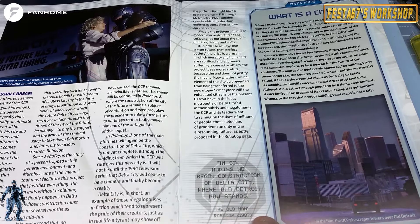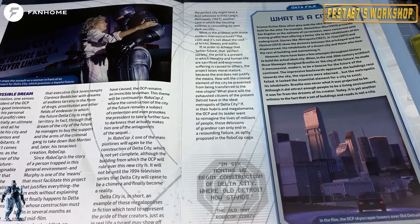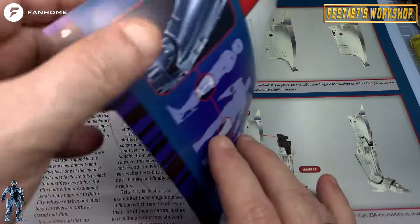What is a city? It says in the film, the OCP's sagittal scraper towers over old Detroit. Give these a ring — you know you'll want to.